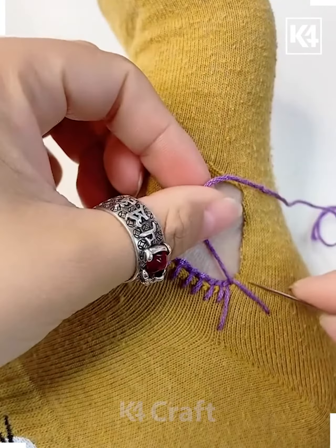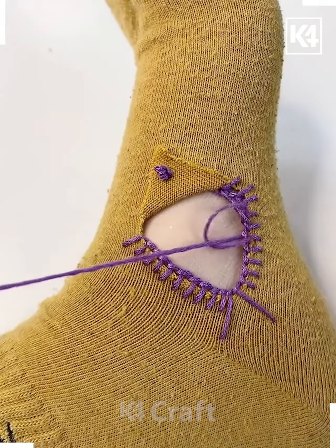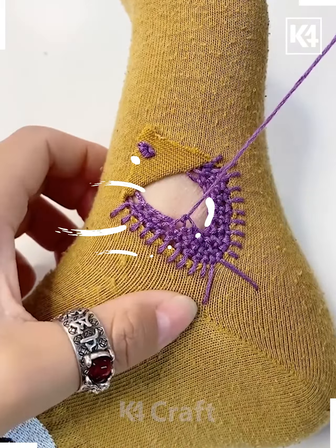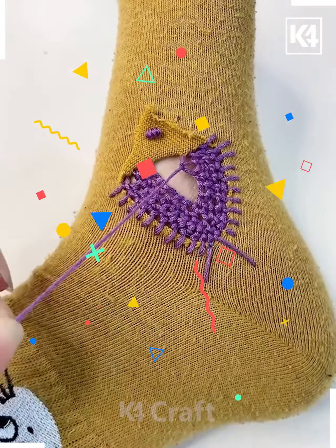Continue looping around the edge of the tear and then move on to the other side as well. As you progress, go a double layer and then continue to make more and more rounds until the entire gap is covered up. Once you reach a very small gap, you may cover it in using a normal stitching method.